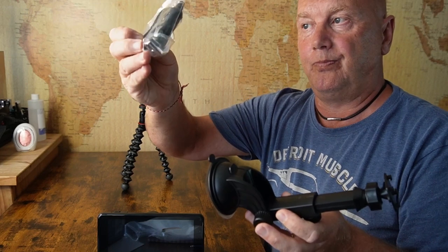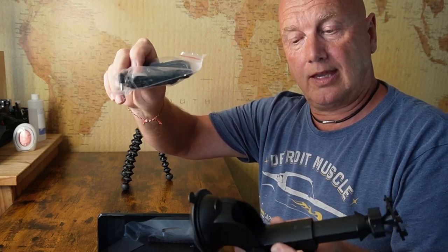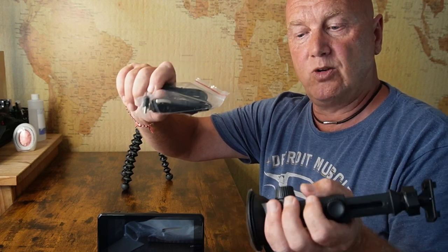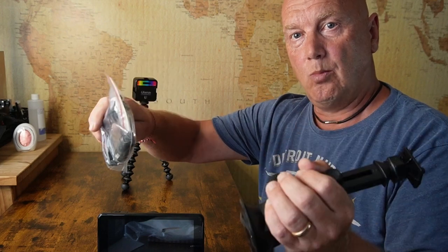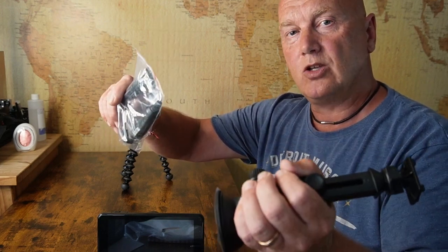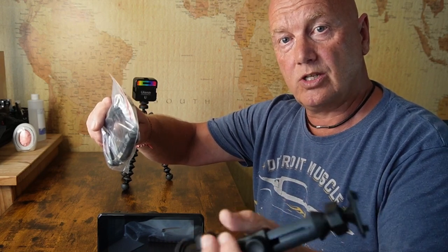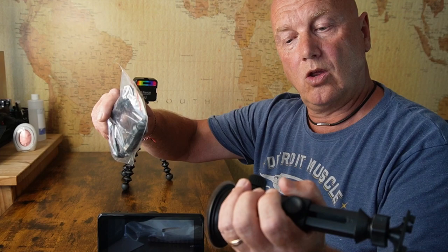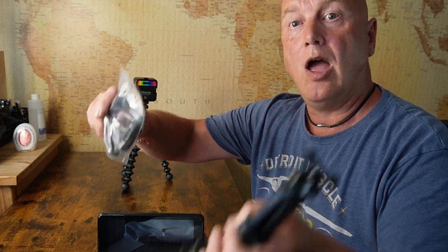The next step is to go into the van and mount it and connect it up. When I connect it up I'm going to use the cigarette lighter charger. I think in a more permanent solution I'd probably find a way of wiring it into the ignition. But for this we're going to just do it like this because I'm probably going to want to keep this for other vans and other cars and not hard wire it in.